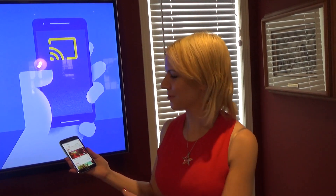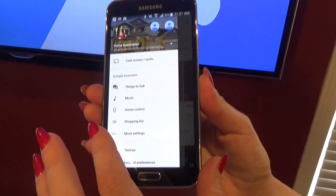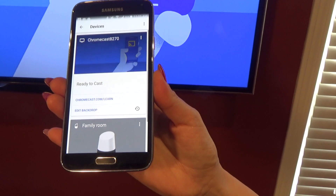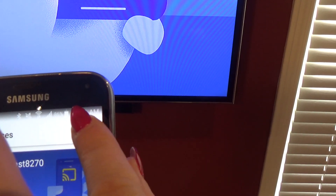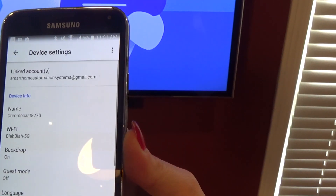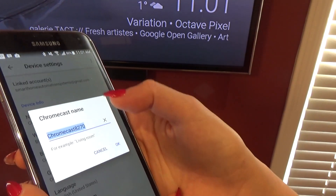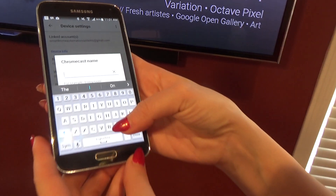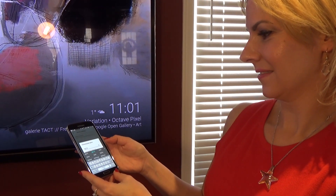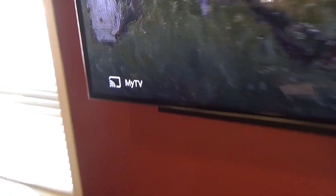Now we want to change the name. So what you're going to do is go into this section right here and you are going to go to your devices. Now you are going to change it by clicking on the top right corner — settings. And we are going to change the name. It says that it is called this — that's a silly name so we're going to want to change it to something more fun. I'm going to change it to 'My TV.' And that should do it, done. And now you can see on the bottom corner it says 'My TV.' It's that easy.